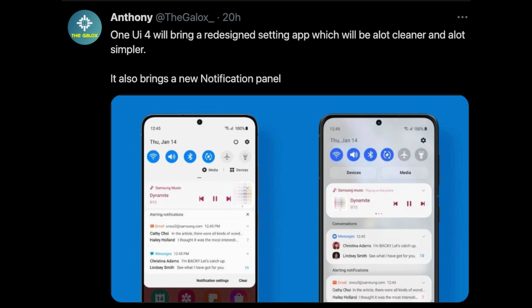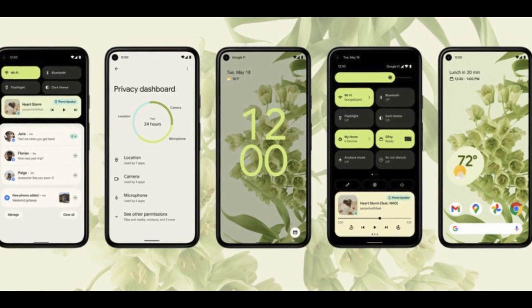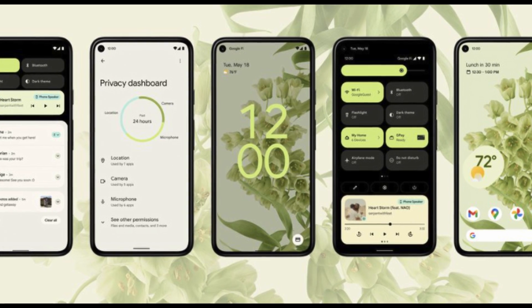One UI 4 overall should be out sometime towards the end of this year. The settings app, which I don't think looks all that awful — I actually like it better than Apple's settings app — could be cleaned up a bit. And then improved quick toggles, which isn't a bad thing either. If you can make it cleaner and easier to look at, it'll probably also take into effect some of the Android 12 features and looks.